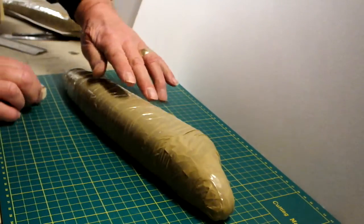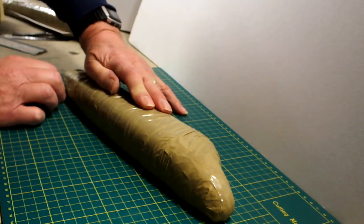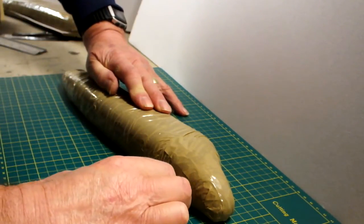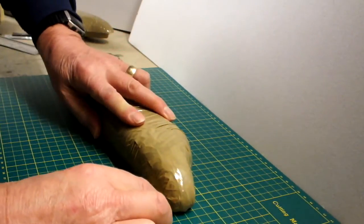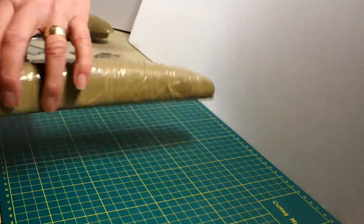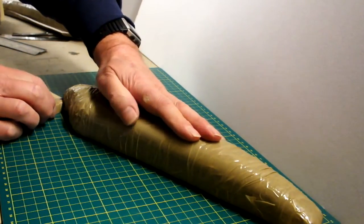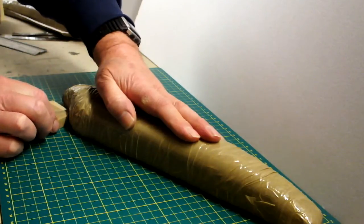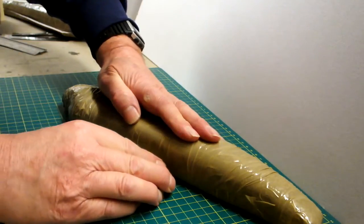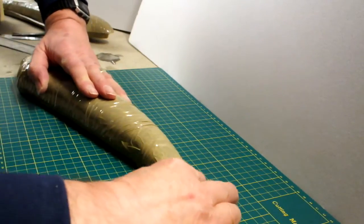Put to one side. Repeat with the other half of the fuselage. You can do the same for moulding wings or anything else. This may be cut round a couple of times just to make sure.